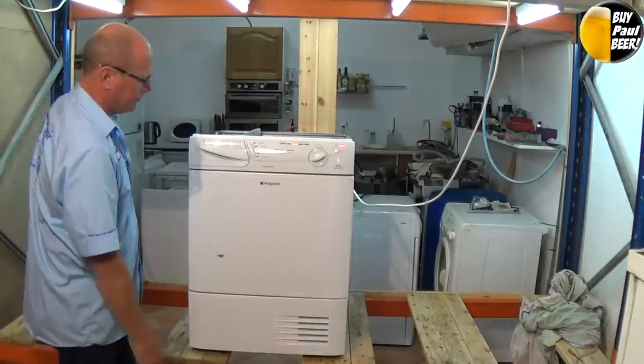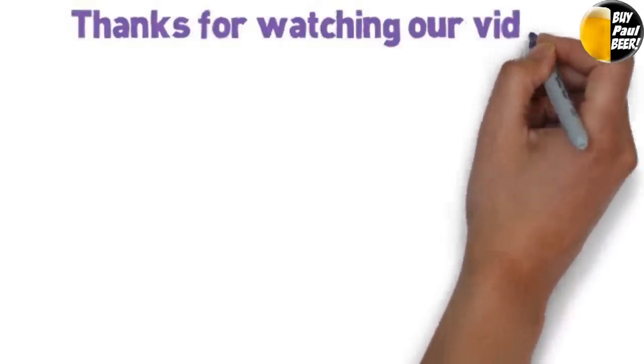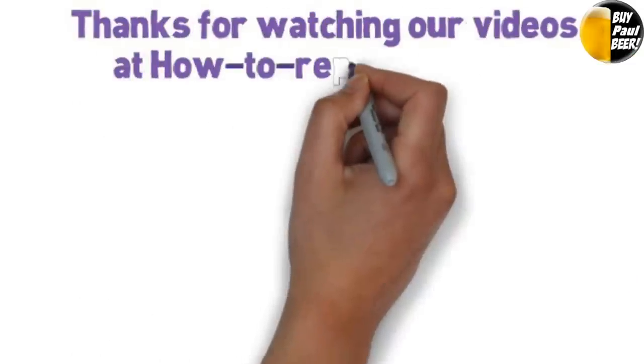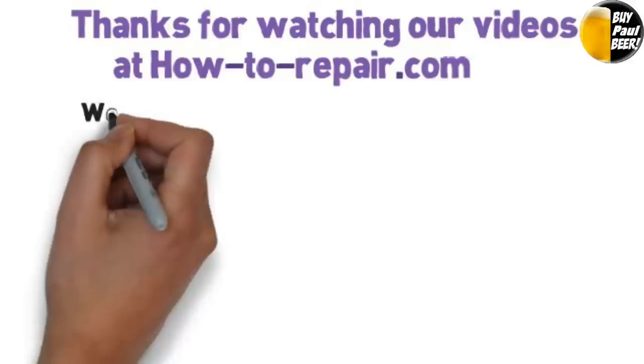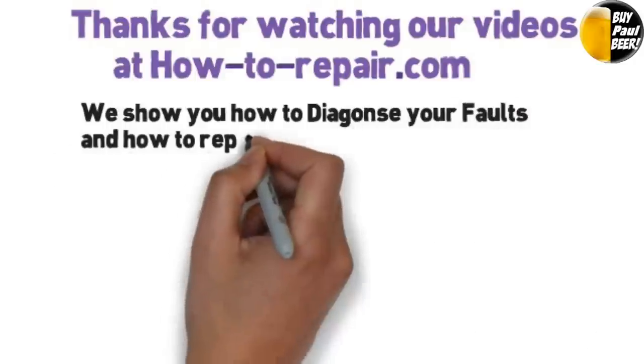Press the start button — no empty light and the machine is running. Thanks very much indeed for watching. Remember at the website we have hundreds of tutorials on how to fit all parts and to diagnose your machine faults. Thanks again for watching.